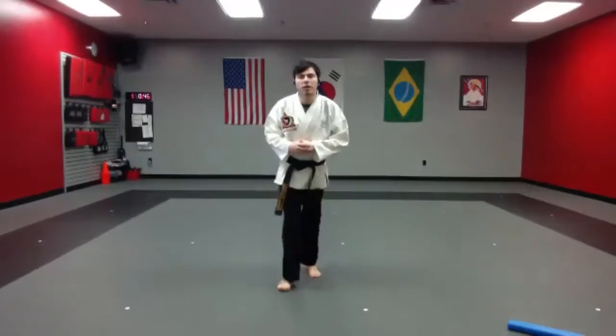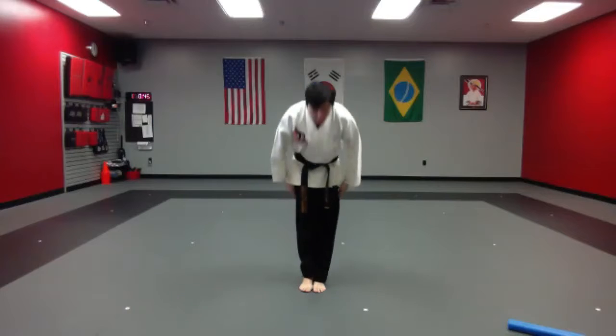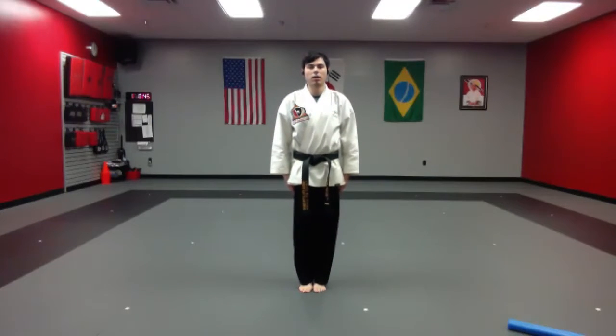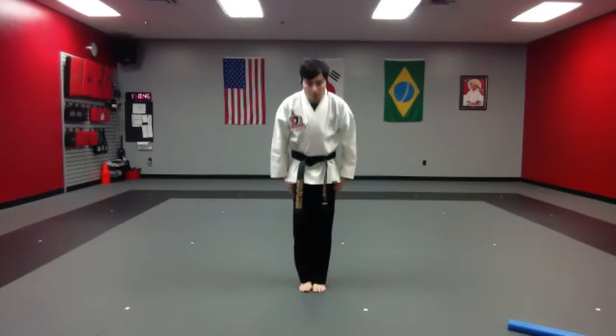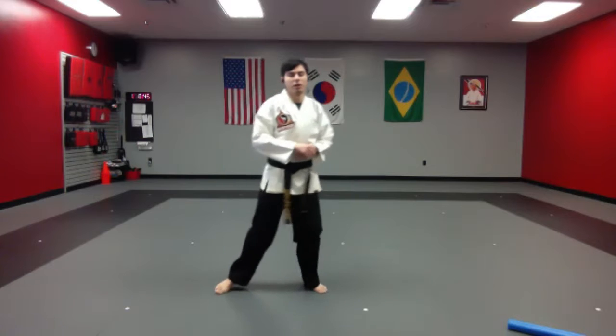All right, from here, everyone's ready. There's a stance. Kong yay. All right, student tenants, and begin: honor, courage, integrity, perseverance, self-control, courtesy, and community. Kong yay and joon bi. All right, so from here, first...